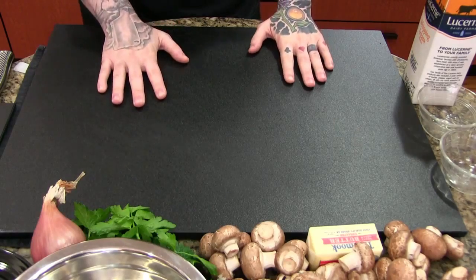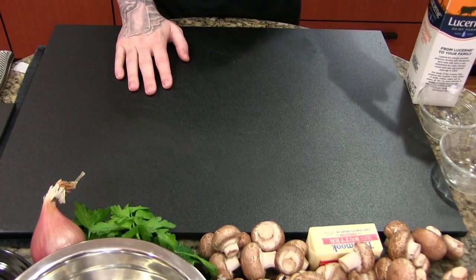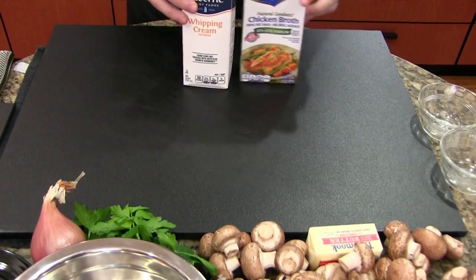We'll talk about the basics for this recipe. It's a very simple recipe to execute. You need mushrooms, shallot, chicken, cream, and chicken broth.